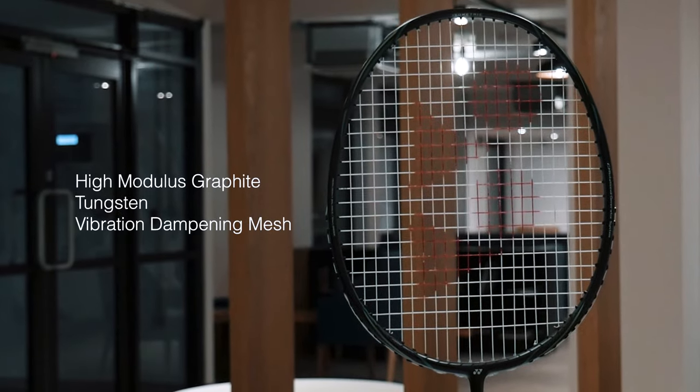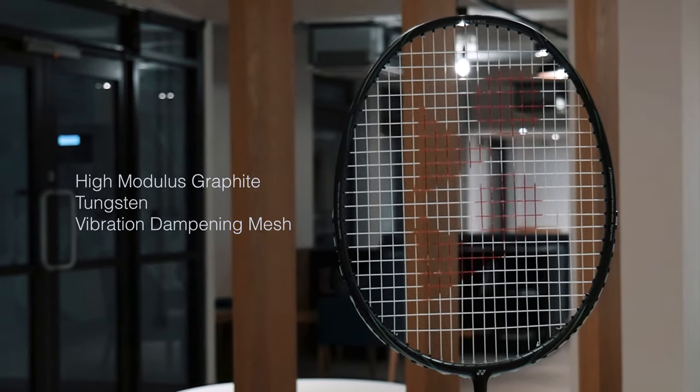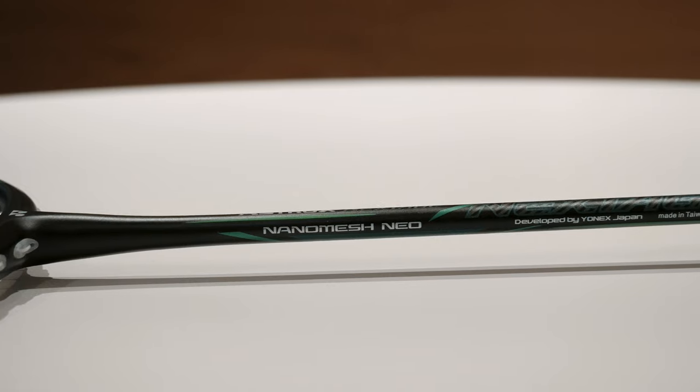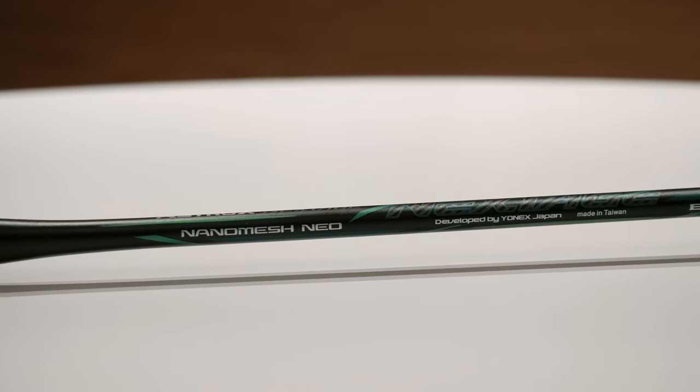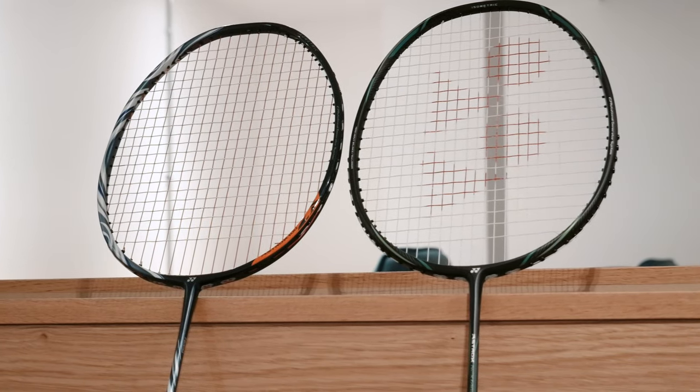Nanomesh Neo allows the Next Stage and the 100 ZX to have great power and control at the same time. The Astrox Next Stage frame is made from high modulus graphite, which is found in most high-end rackets, tungsten, and VDM. VDM is vibration damping mesh — it eliminates unwanted vibrations when hitting, giving a stable feel. The Nanomesh Neo on the Next Stage is found in the graphite shaft, as opposed to the 100 ZX where it is found in the frame.